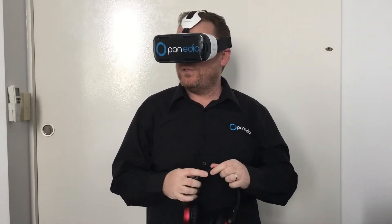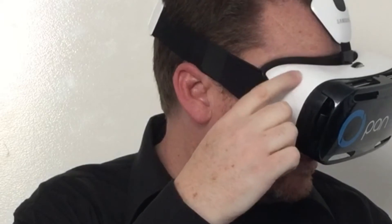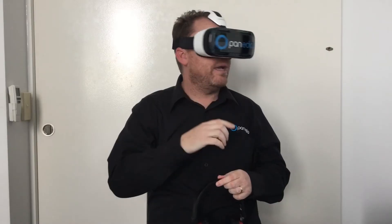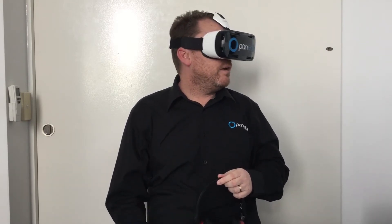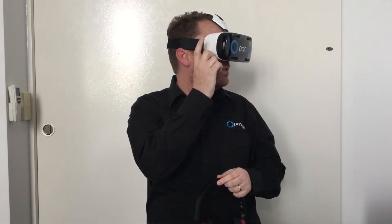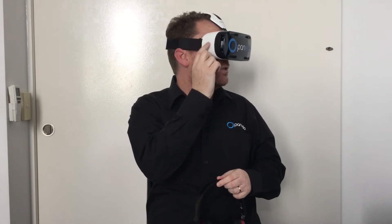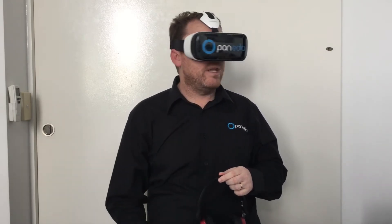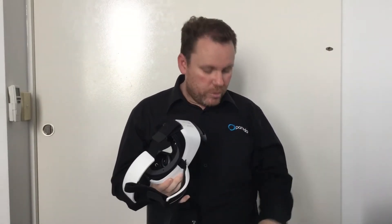But this isn't for you to play with — it's to demonstrate to your clients. I'm going to press the back button and now I'm back at my list of videos. I'm ready to select the video I want my client to watch. Tap once — video starts. Tap again straight away — video is now paused. Now I'm ready to put this on the head of my client.